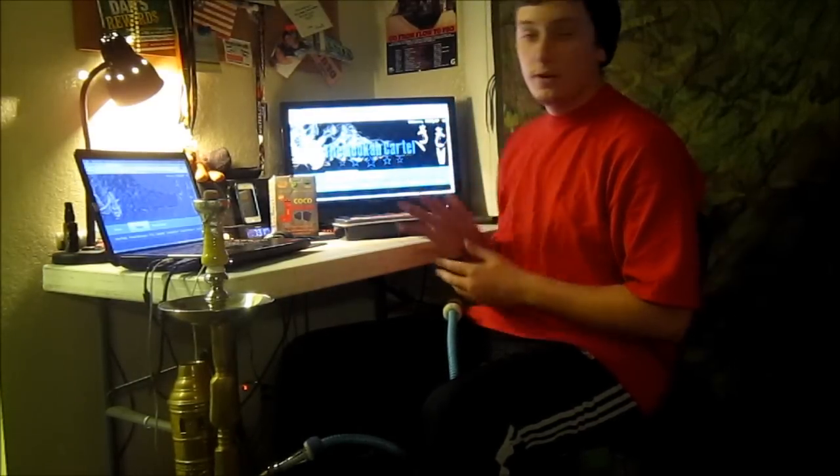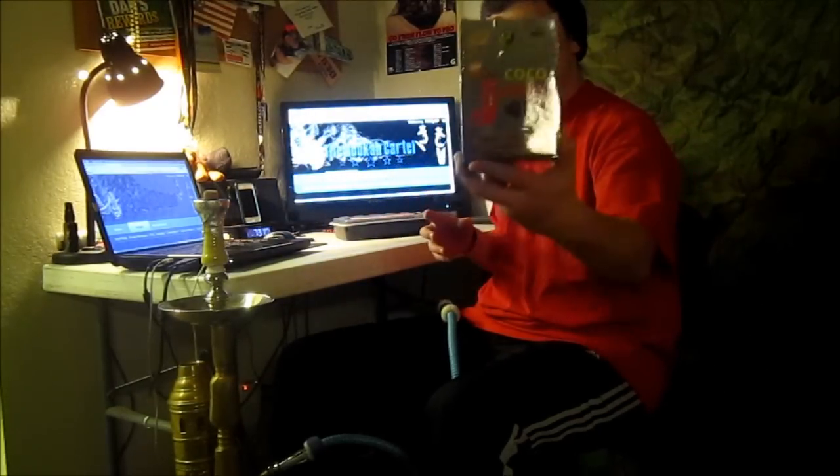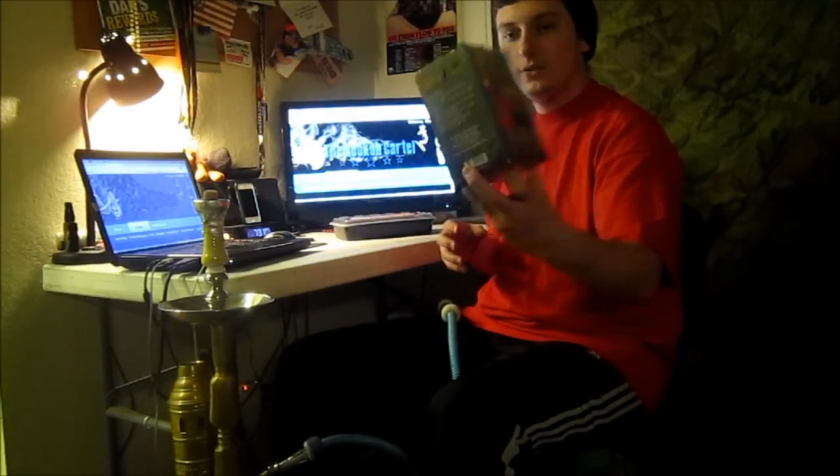I'm not too sure 5starhooka.com has it in stock right now, but when it was in stock I picked it up from there. In the background I have the Hookah Cartel website up on the big screen. I also have my five-star hookah coal of choice, the Cocoa Jam Rods — definitely a great coal. I haven't really had a problem with them except when you get down to the bottom of the box, it's just little crumbles.